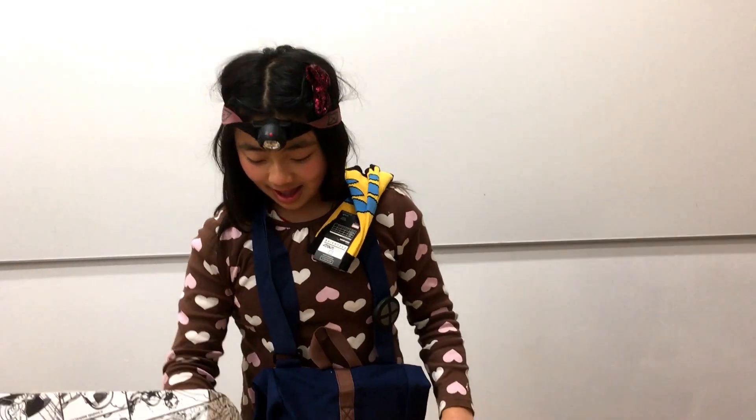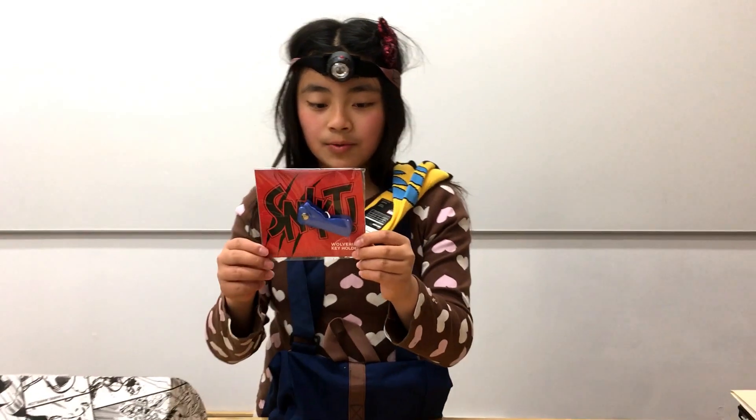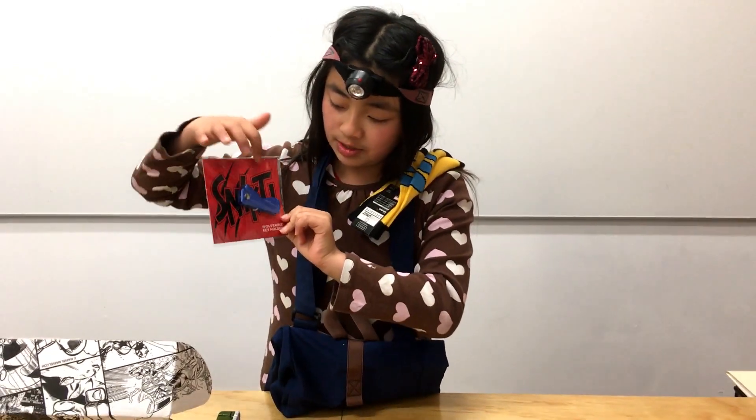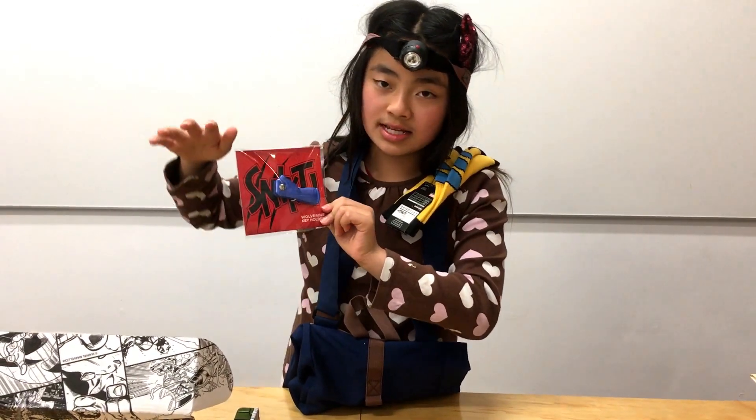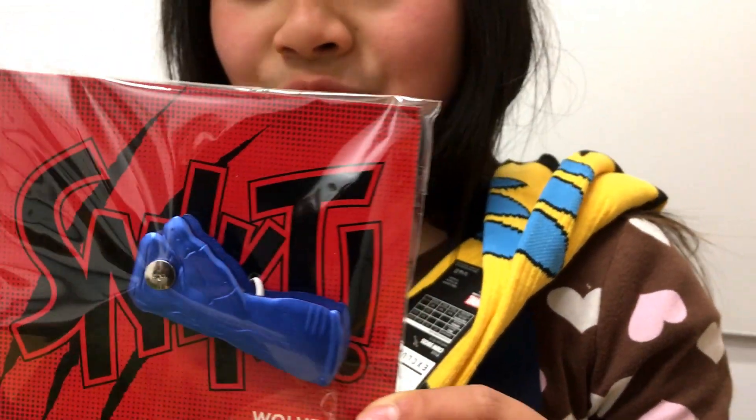Next thing we have is a Wolverine key holder — look at how cool that is. So basically what you do is put your keys around this and then you have Wolverine claws.